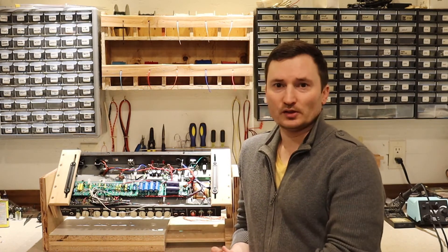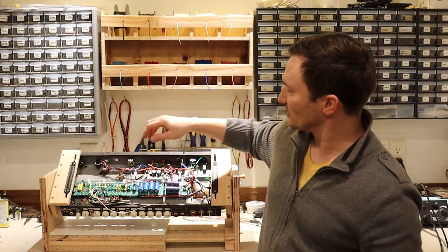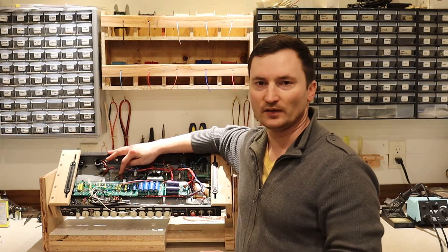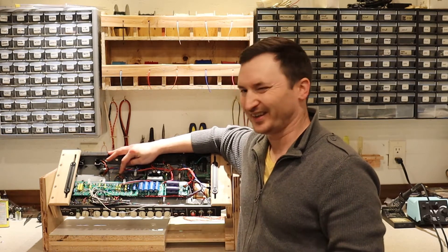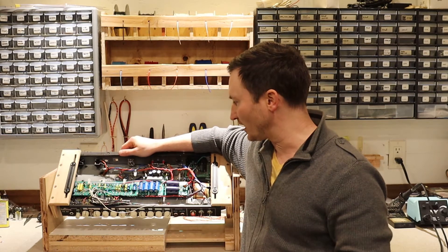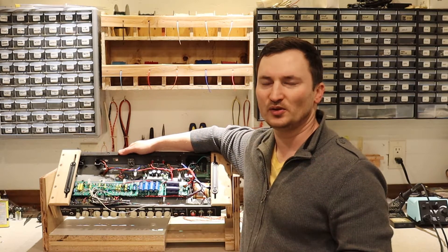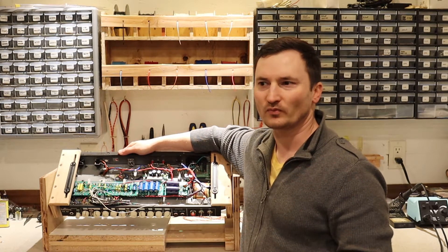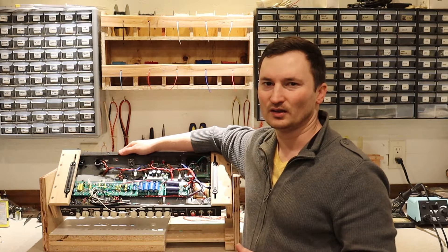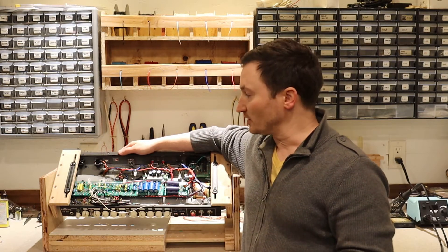I'm still having some noise issues. At first I thought maybe the noise problem was because of the filament wires going underneath the circuit board, so I replaced those with some shielded cable. That didn't solve the problem. What I've got right now is a little bit of hum that could be a ground loop problem, and the tone is really nasally — not pleasant at all. I am getting sound out of it. I got the tubes biased properly and that's all working, but the sound is just terrible.